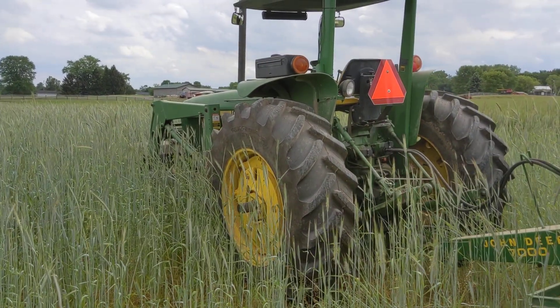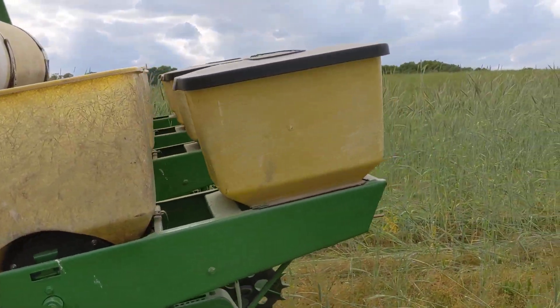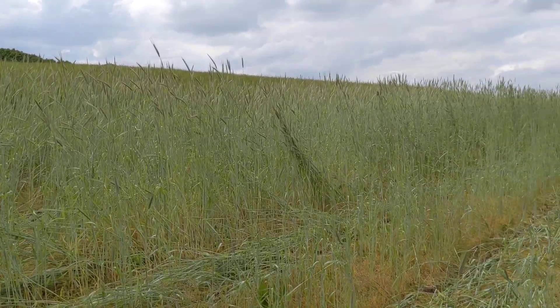Well, good afternoon and greetings from Farmer Bill at Mays Valley Farm Market, Winery and Craft Brewery. And today — actually this season — we're trying something new.